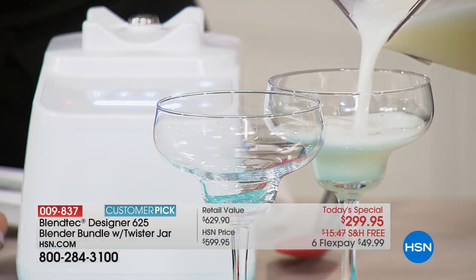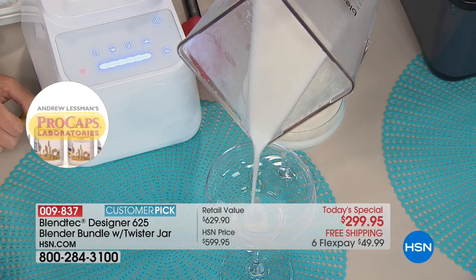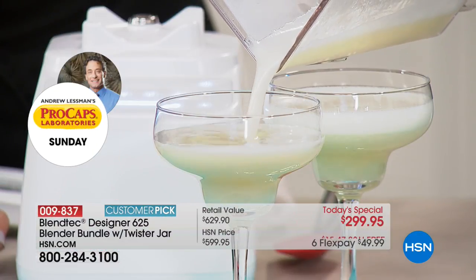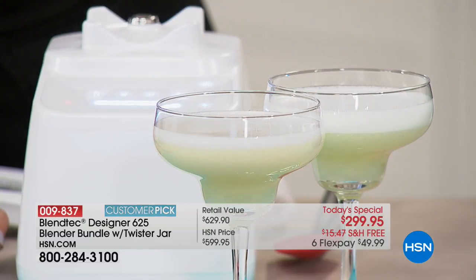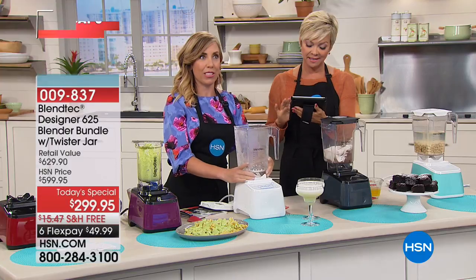Speaking of ready to roll, look at these margaritas — how perfect. The iciness is perfect. There are no chunks of ice. No one wants to chew their margarita. You want to sip on that perfectly chilled, icy margarita, just like you get in the restaurants — because this is what they use in the restaurants.